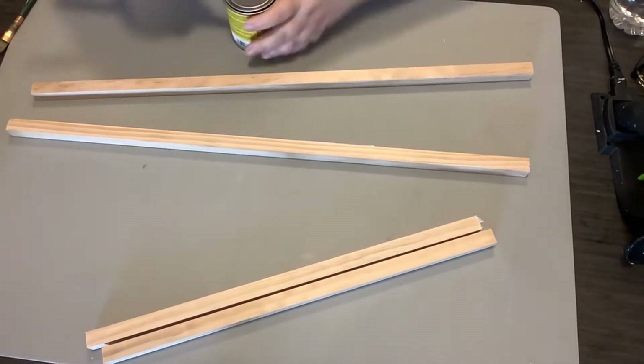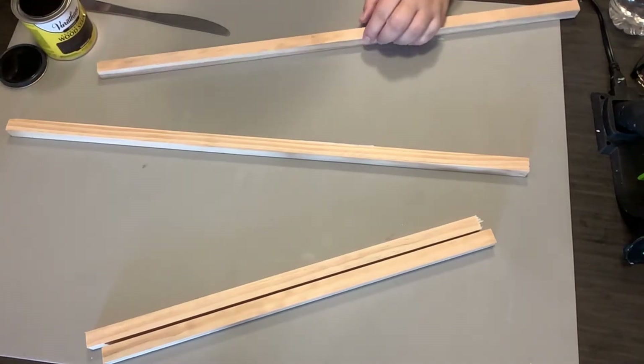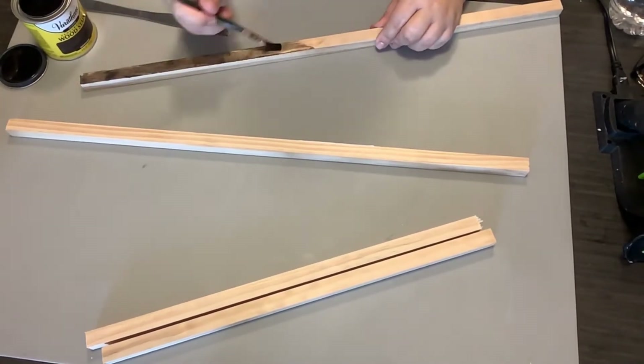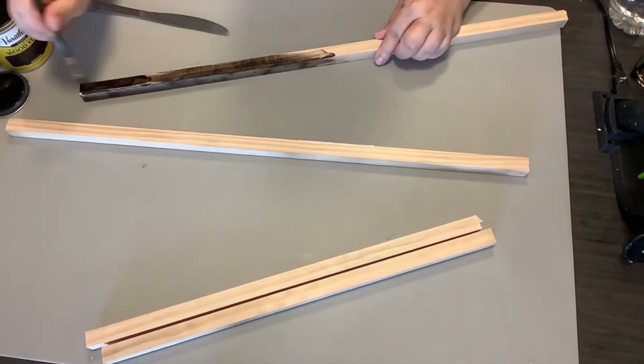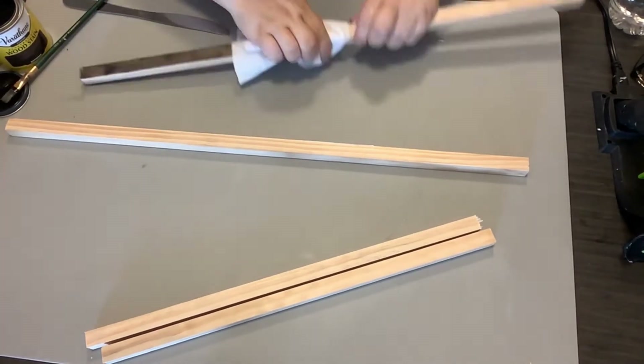Y'all, I've gone to Home Depot and got some square dowel rods — I wish I could tell you the size but I honestly cannot remember. I'm taking my stain and painting all four of these. I've got two longer pieces for the sides and two shorter pieces for the top and bottom.